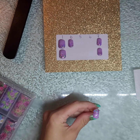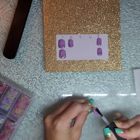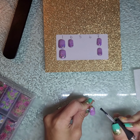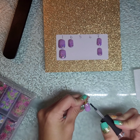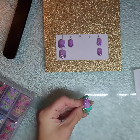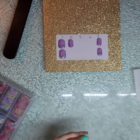Now that the sparkly color has been cured in the light, I am going ahead and top coating this with my gel top coat, making sure all sides are covered and the top is even — no bubbles, nice and smooth — and then into the light for the final curing.